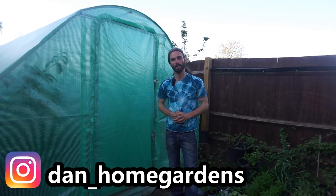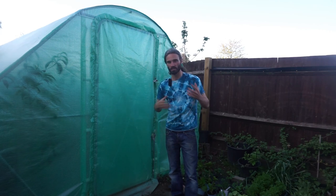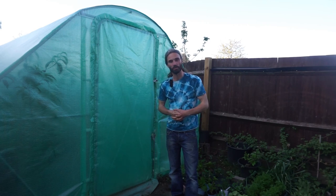Hello people, my name is Dan and welcome to my garden here in Essex in the southeast of the UK. So over the last weekend I did a bit of work here in the polytunnel, got it ready, and basically planted a lot of things out for the summer. So today we're going to go in and have a look at what I've been up to.